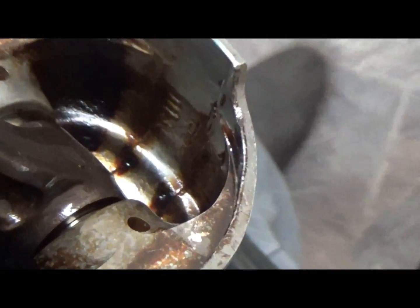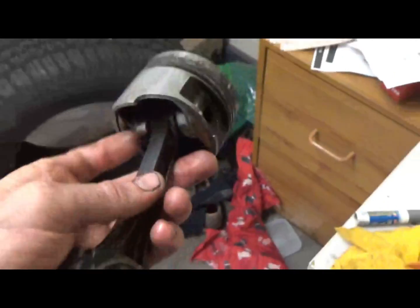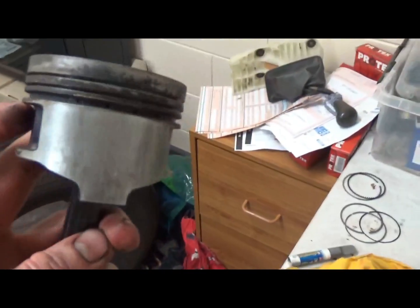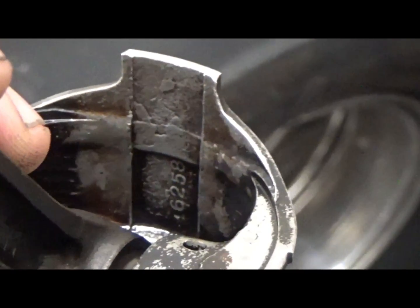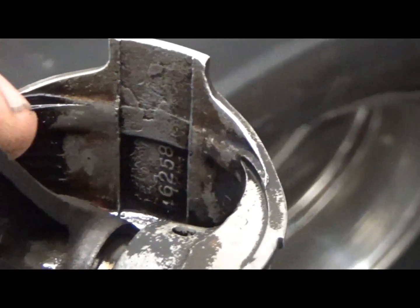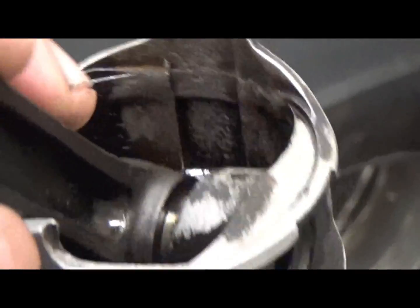Underneath the genuine Toyota pistons they actually have 'Toyota' written on them — you can see it right there. I'm going to clean the underside of this other one and we'll see if this is a cheap copy or a genuine Toyota one. After giving it a good clean up, apart from no Toyota symbol or writing, I can see some pretty poor casting marks.